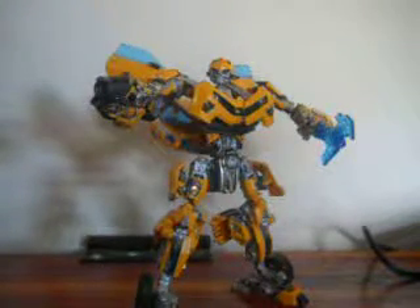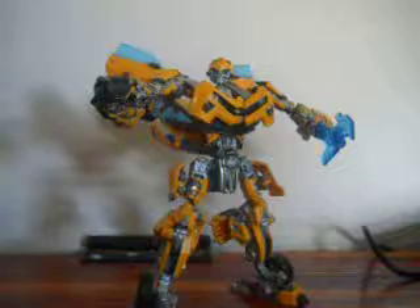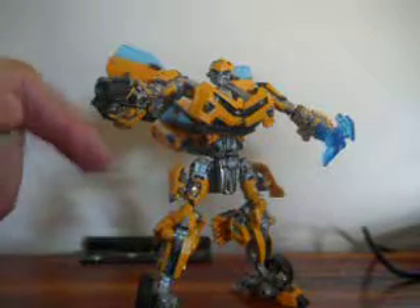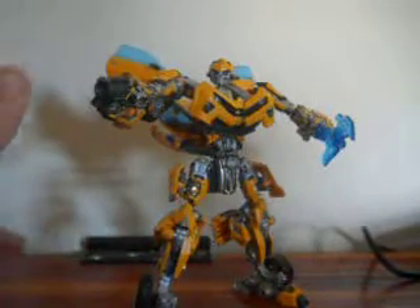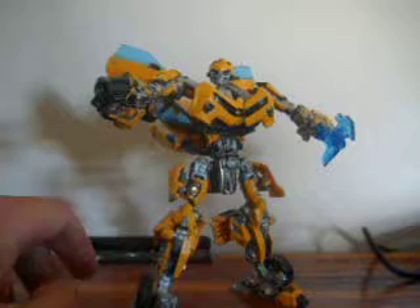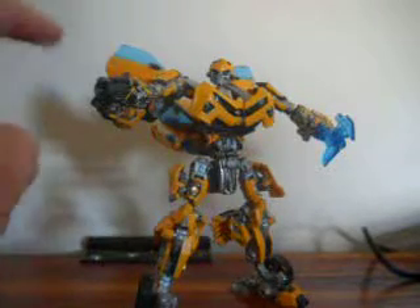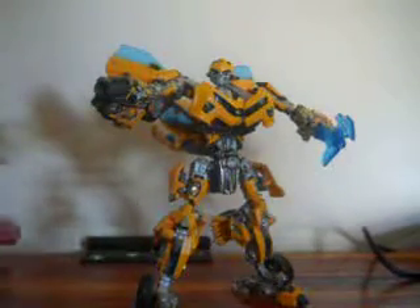I'm not going to transform any of the figures I'm showing in vehicle mode — probably not. But just mainly repaints and some of the mods, as you can tell, with Battleblades Hunt for the Decepticons Bumblebee. This is probably one of my favorite Bumblebee figures, second to the Leader Class Dark of the Moon figure. The 07 Bumblebee was pretty nice, and the Revenge of the Fallen one probably wasn't the best, but then this guy came out and I'm like, I have to get this one — it looks really good, and it is a decent looking figure.